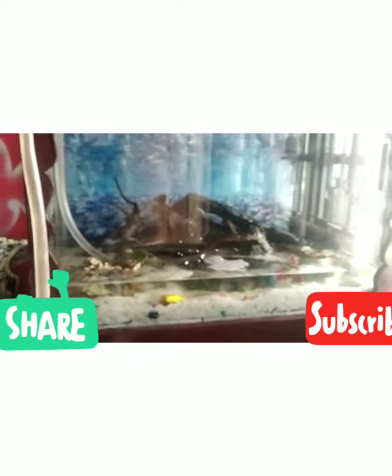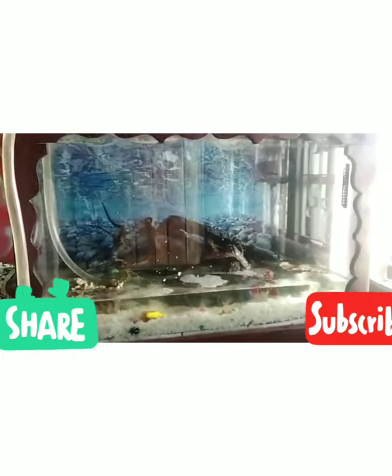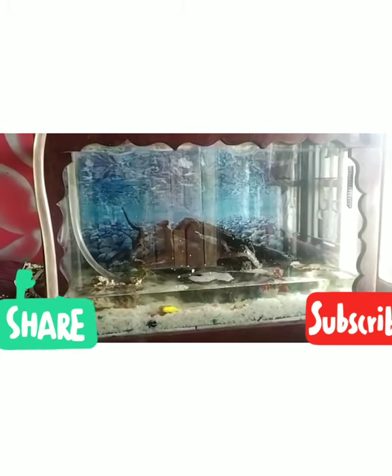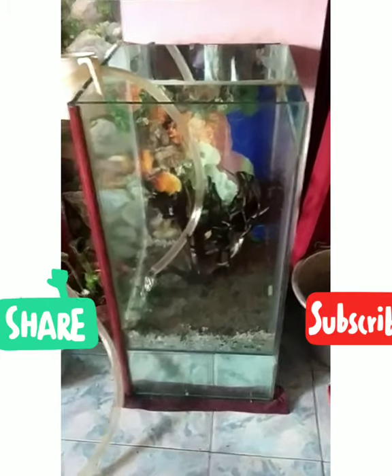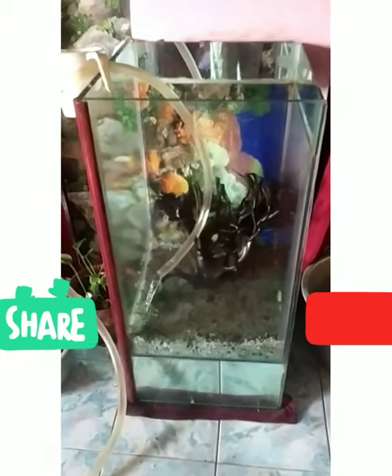There are 4 shells. I will add fresh water on the top and add fresh water.